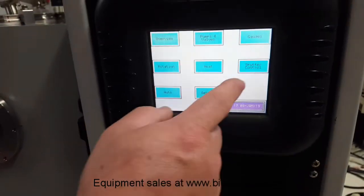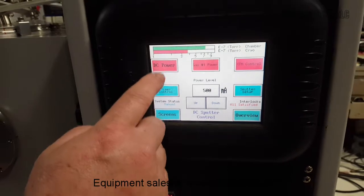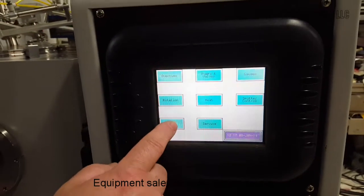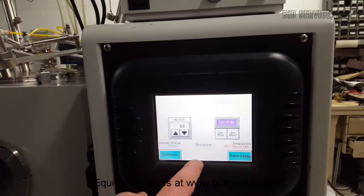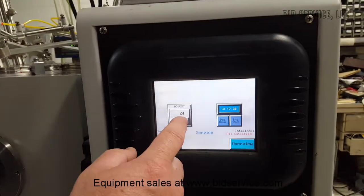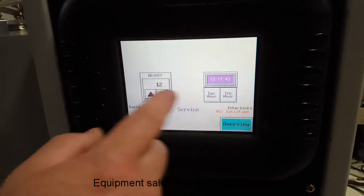This other screen is sputter control, which I will get back to — I'll show you how to do sputter on this thing. Auto will tell you if you want to auto pump down or auto vent. And the last one is your service screen, where you can change your contrast and also set the time.